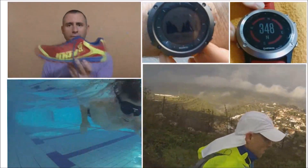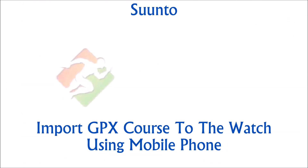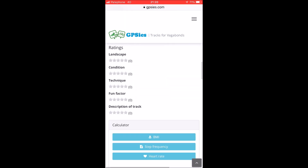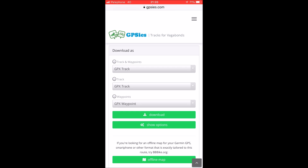Hi, this is Itamar from the blog 'Sport Not a Dirty Word'. Today I'll show you how to import GPX courses to the Suunto watch using a mobile phone. You can do this trick with WhatsApp, email, or in this case gpsyes.com.